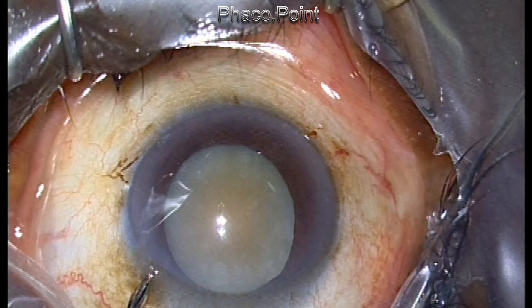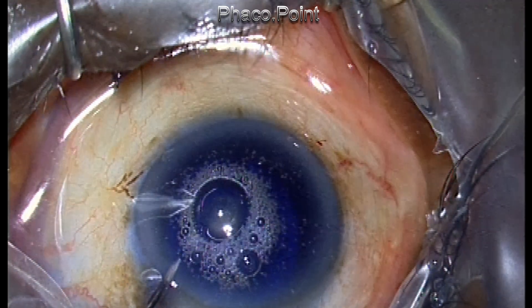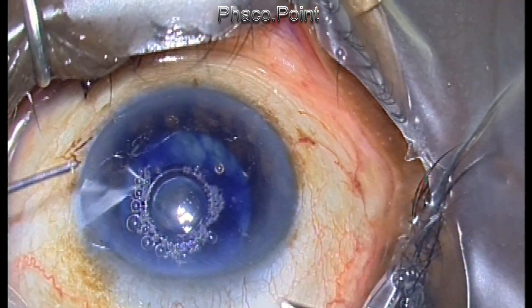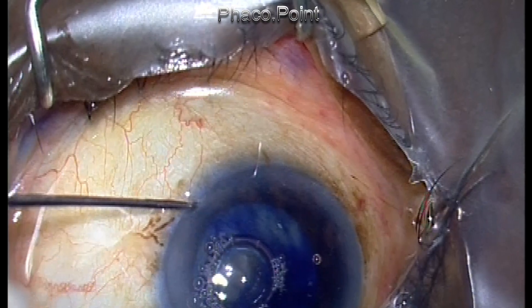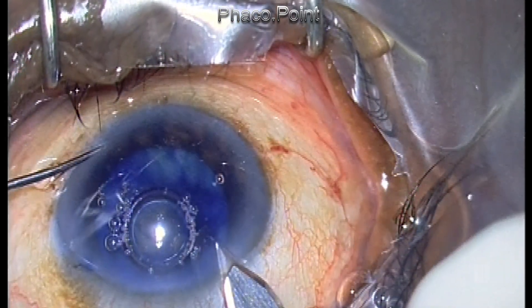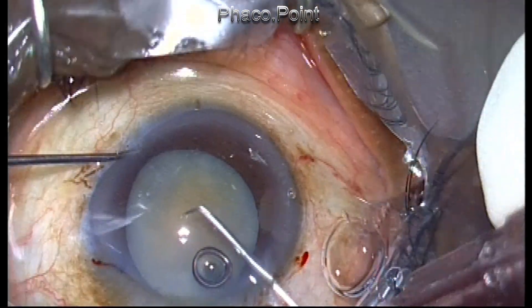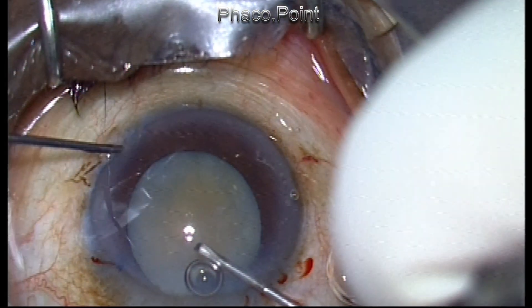This cataract is a white mature cataract, however it is not intumescent. The surgery is being performed under topical anesthesia. It is called a chalky cataract because the anterior capsule has shriveled, the anterior chamber depth is maintained, and the lens is not intumescent.